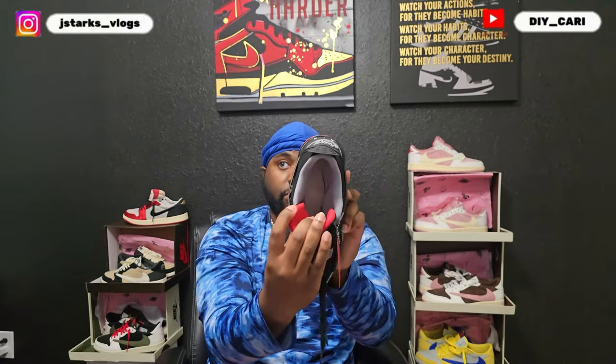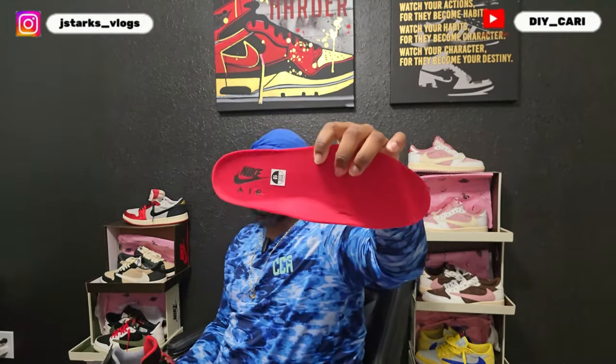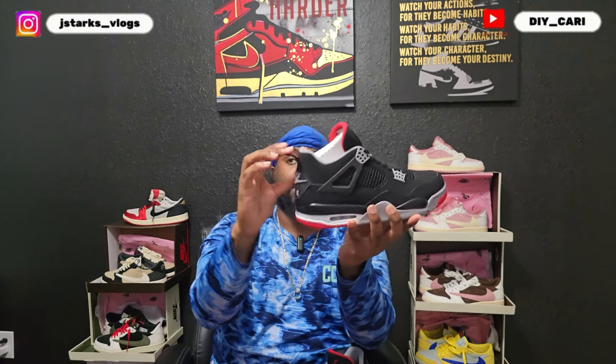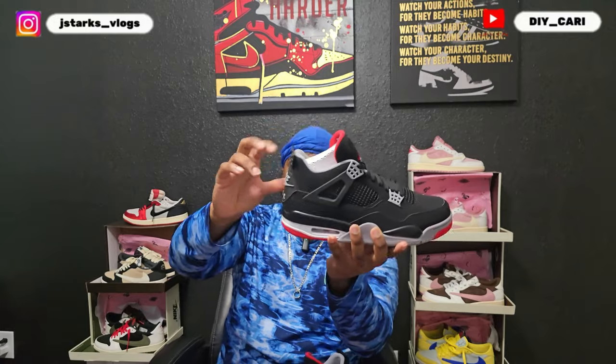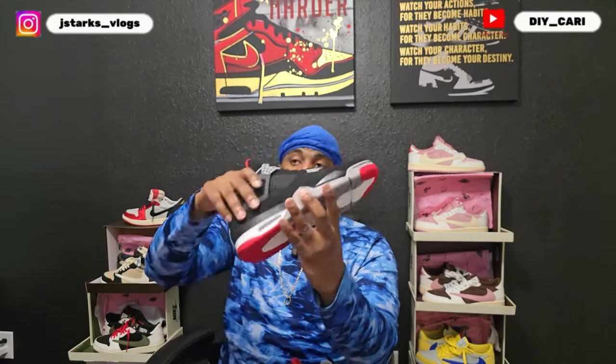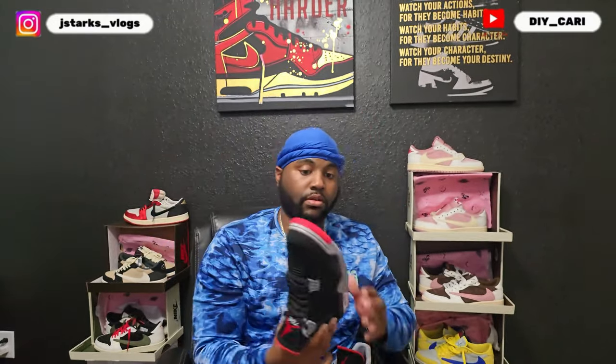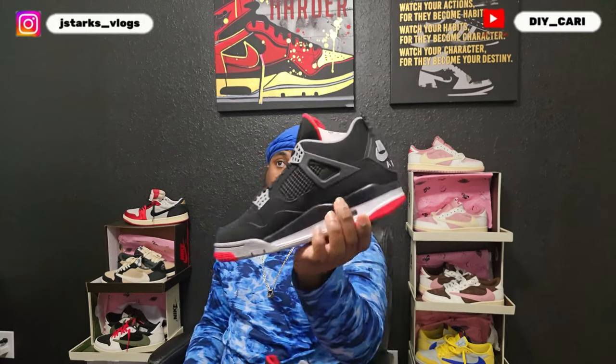The sock liner is great. The insole that came in it is Nike Air — it's not the Dreamcell but it will do, it's just as close to it as the Dreamcell. Y'all know that Dreamcell is the best insole you could ever have in any shoe. The other side has the Jordan Flight logo as well. It does bounce back and it still got that Nike Air bottom — Nike Air with gray, white, and red on the outsole. The midsole has that glossy black.